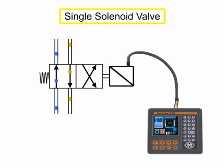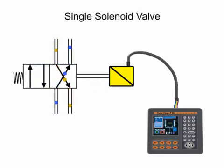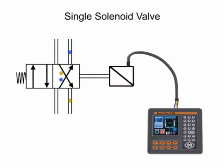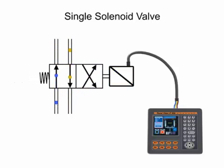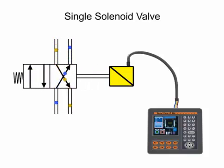A single solenoid valve has one solenoid to assist in valve operation. The valve spool shifts when the solenoid receives an electrical signal and is energized. The valve will remain shifted as long as electrical current is applied to the solenoid. Once the electrical current is removed and the solenoid is de-energized, the valve returns to its normal position by spring force. Fluid circuits designed to use single solenoid valves must maintain electrical current in order to keep the valve in its shifted position.